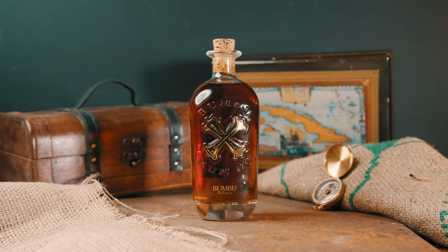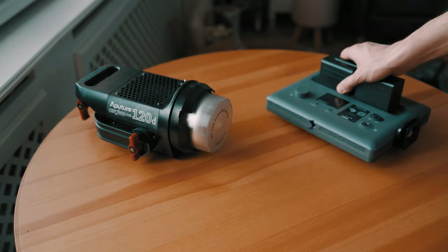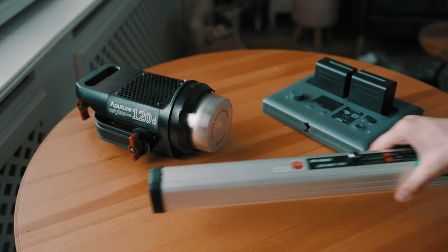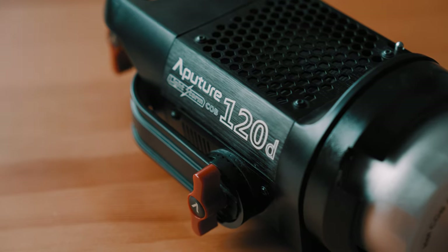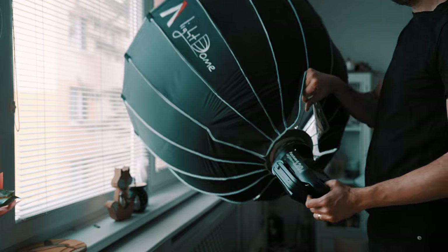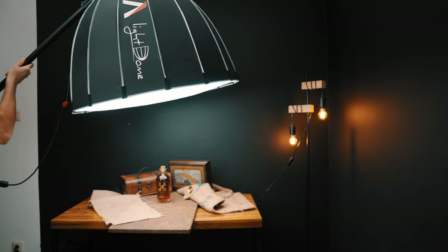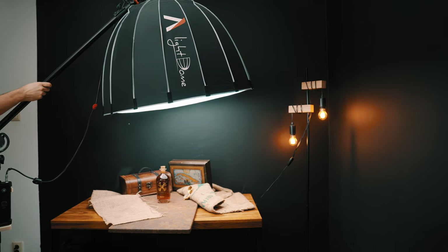There are so many ways to light such a scene, but I prefer to start with the simplest way possible, which is to use whatever you have at home. I have three lights at my disposal and I always start lighting the scene with my key light. In my case it was the Aputure 120D with the light dome to achieve soft and even light. Try to experiment with the angle of the light, but I think the top-down lighting setup will never let you down.